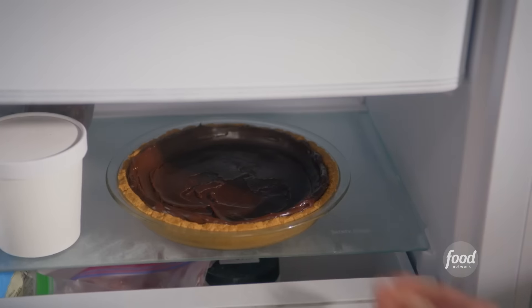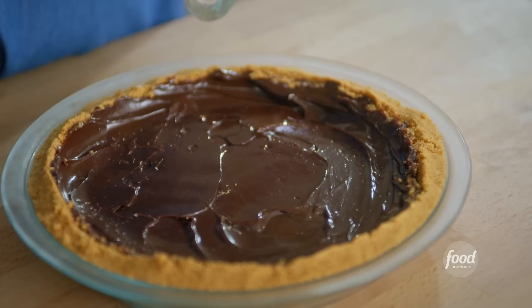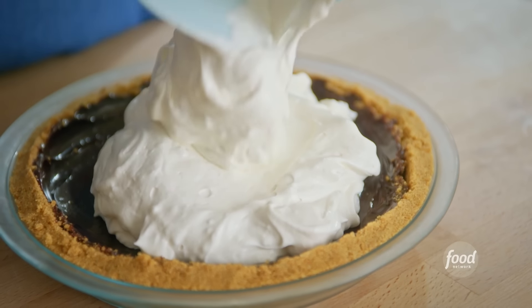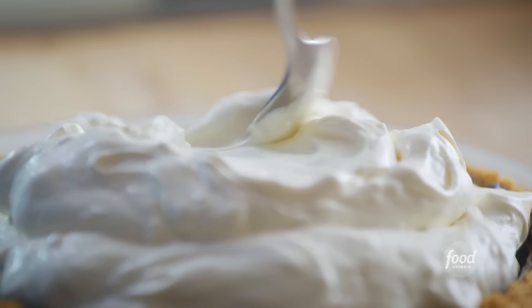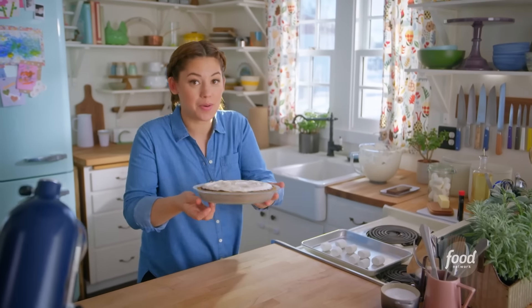Quick as a bunny — getting my frozen pie crust and piling the ice cream filling into the center. Look at that fluff! Just some swoops with a spoon to get a really pretty texture. Working quickly so it doesn't melt. Back in the freezer she goes.